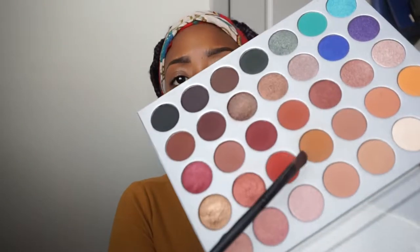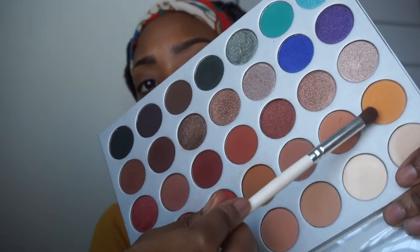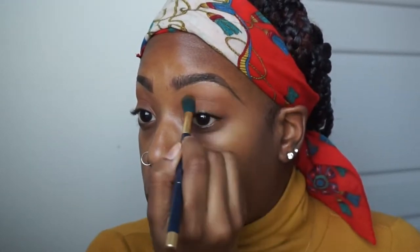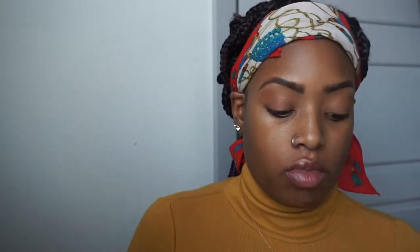We are going in with the Jacqueline Hill palette — I love this palette. We're going in with a lighter brown shade on the lids to give an even base, then in the crease we're using this yellow mustard color. Personally, it doesn't show up like I'd hope — that's the downfall I see with this palette. I think it's more suited for fair skin; as melanin girls you have to build and build the color, which I don't love, but I like the palette nonetheless.